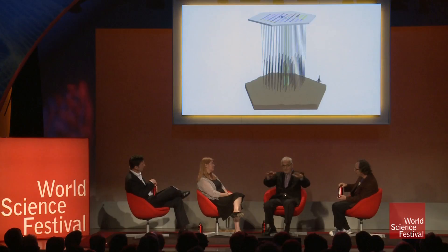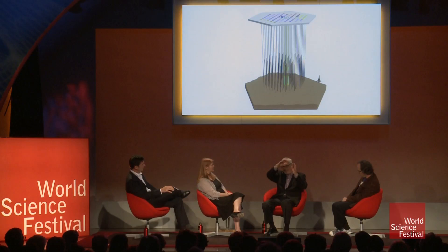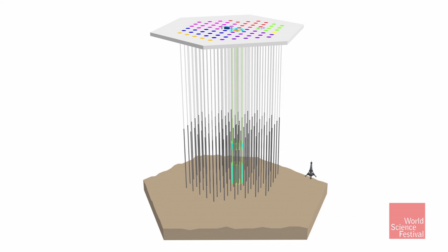We took a kilometer of beautiful, transparent Antarctic ice and filled it with 5,000 of these sensors. When a neutrino comes in, it makes a nuclear reaction, it makes this blue light, it makes a shockwave. We map the shockwave, we detect a neutrino, and we can even tell what direction it came from. And that makes it a telescope.